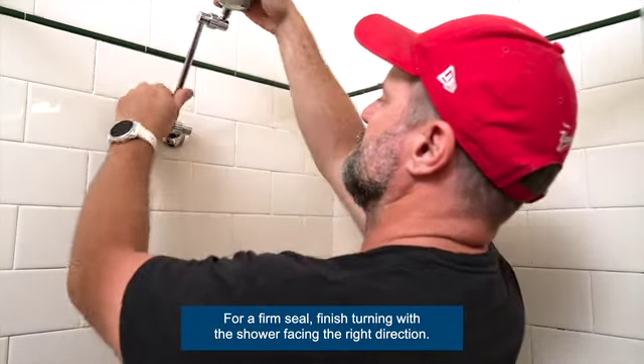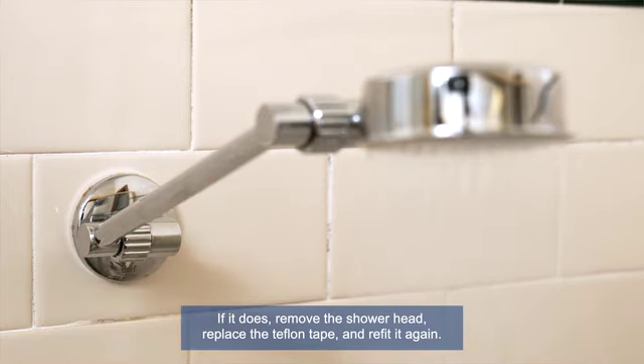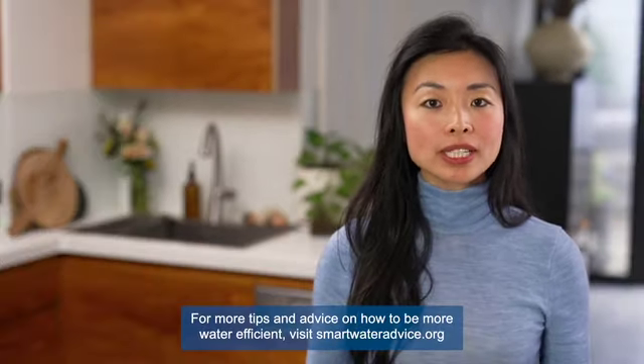Finally, check that the shower doesn't leak. If it does, remove the shower head, replace the Teflon tape, and refit it again. And that's it — your water-efficient shower is ready to enjoy!